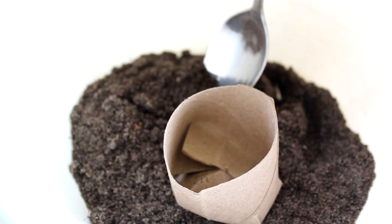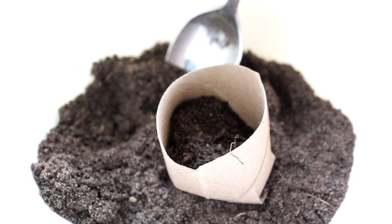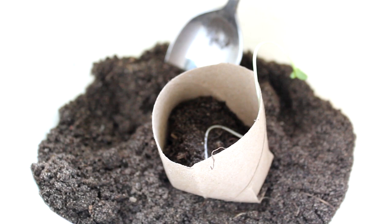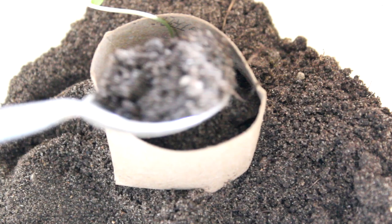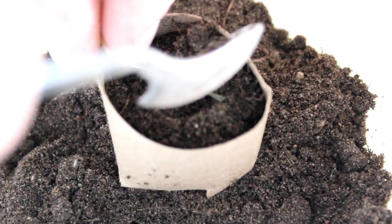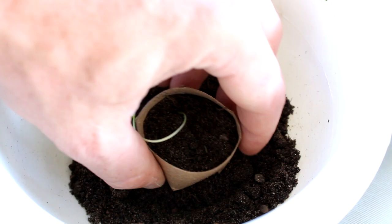Let's get a sprout in here. I'm going to put just a little covering of dirt down at the bottom — just a little bit. Then gently take my milkweed sprout and place it in there. It doesn't have to be pointing straight up either — as it continues to grow it'll straighten out. Cover it up now with some dirt. Looking pretty good — the sprout is in!